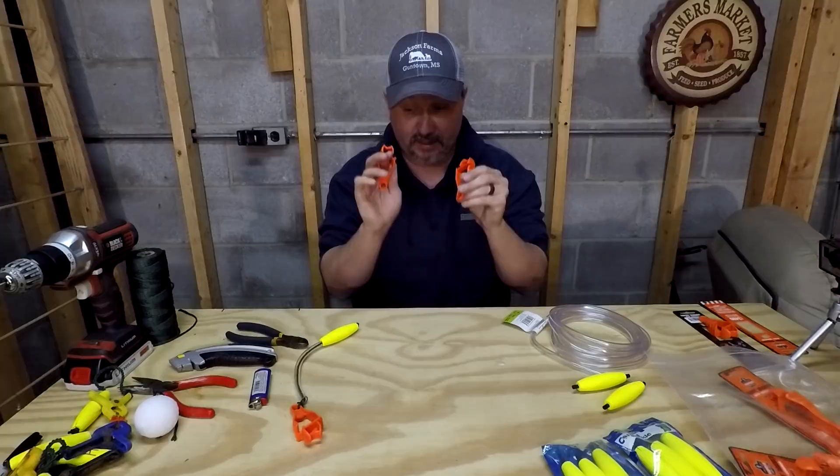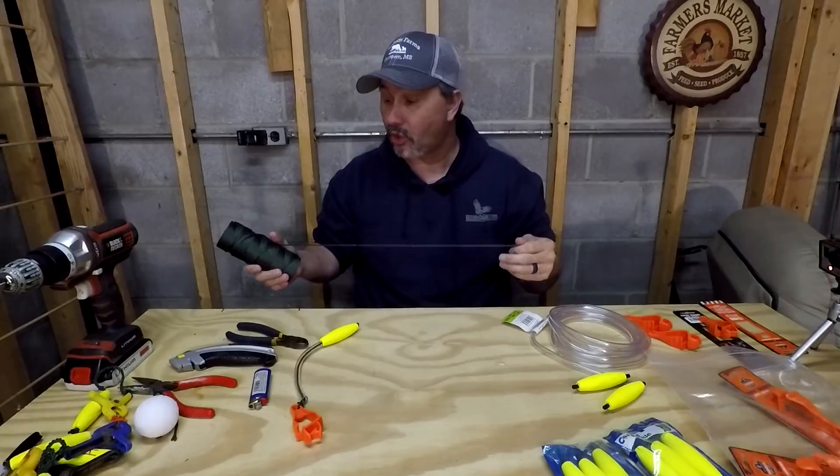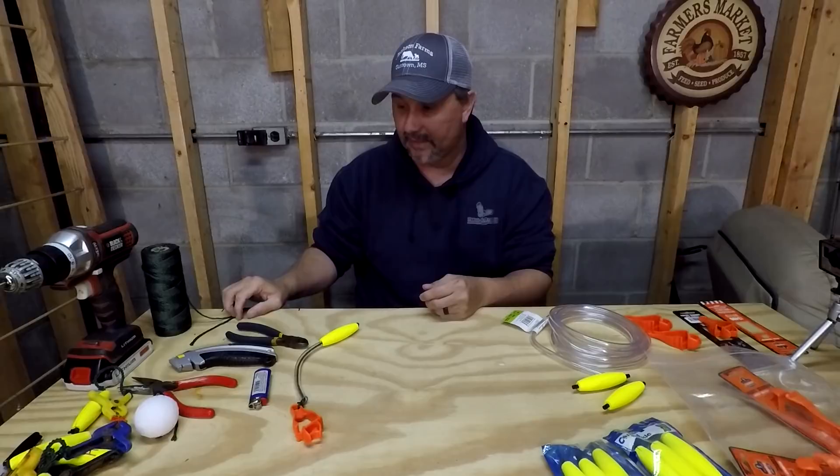As far as line, I went with standard paracord. I had a ton of this laying around — just 550 paracord. If you guys do any DIY projects, especially any kayak guys, you've got plenty of this stuff laying around.